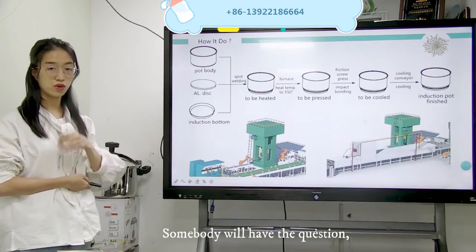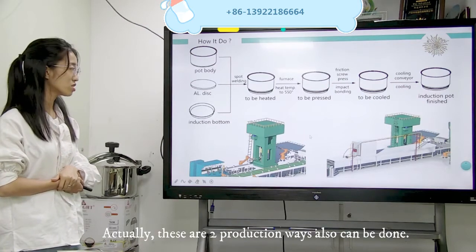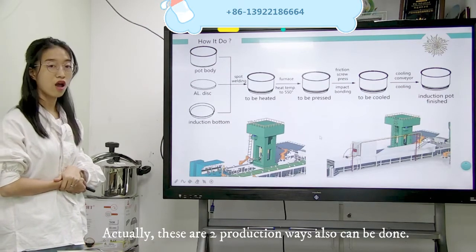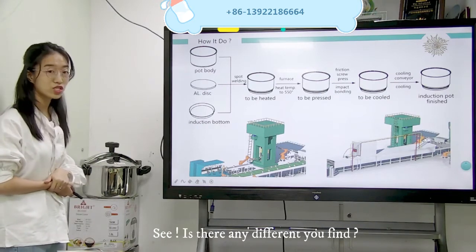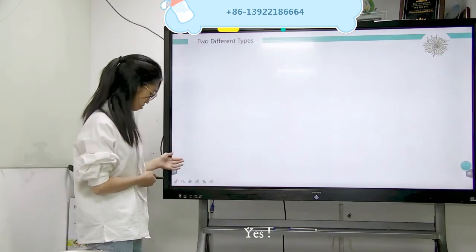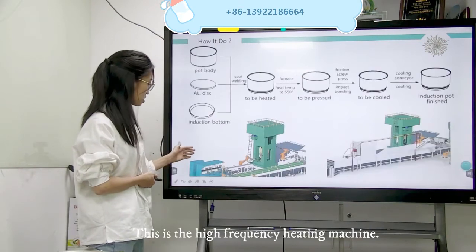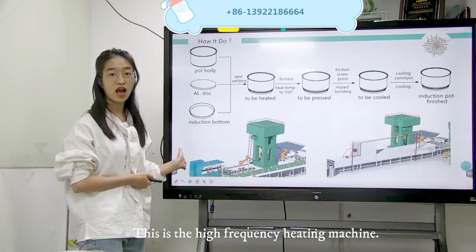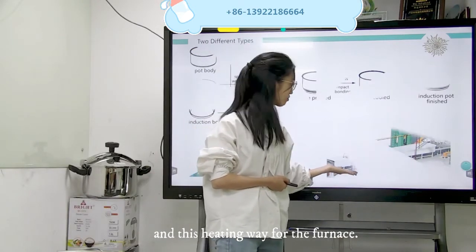Somebody will have a question — one here has two pictures. Actually, this is two production methods that can also be made. Is there any difference you find? Yes — this is the heating for the high-frequency heating machine, and this heating ring is for the furnace.